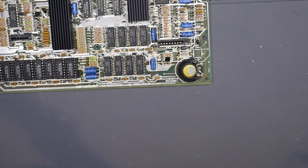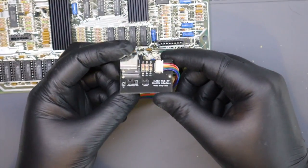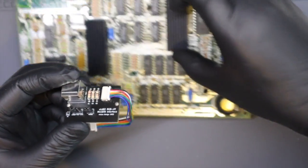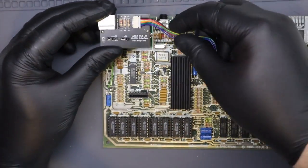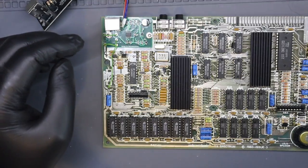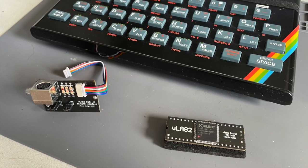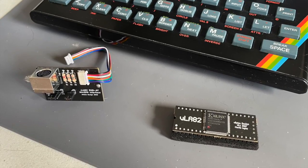Today's job is to change the video output once again. I'm making this 40-year-old computer spit out RGB signals so I can plug it into a SCART cable, or even better an adapter box to allow this to be plugged into an HDMI TV. I bought a VLA82S kit that allows this work to be done — the kit is made up of a new modulator board and a replacement ULA.